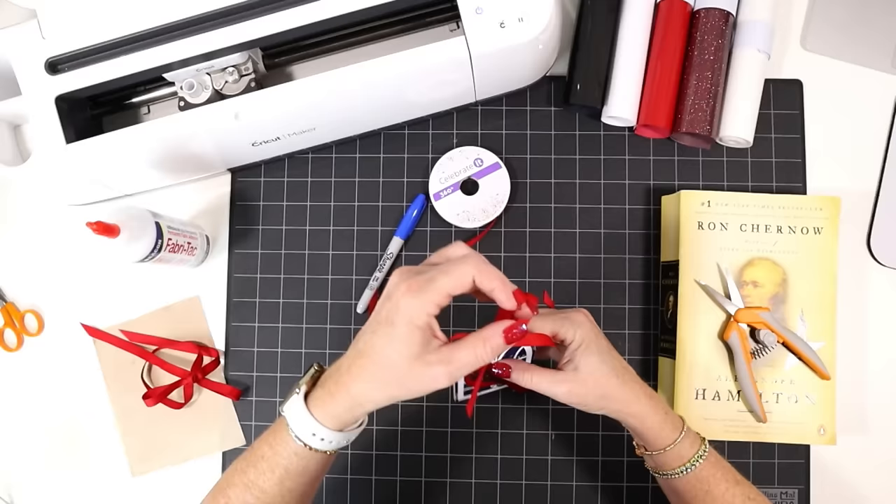Our cardinal ornament is complete! I hope you enjoyed this project. If you want to see all of the faux leather crafts I've created for this holiday faux leather crafting event, I'll leave a link to a playlist for you. Thanks so much for watching and I'll see you in the next video.